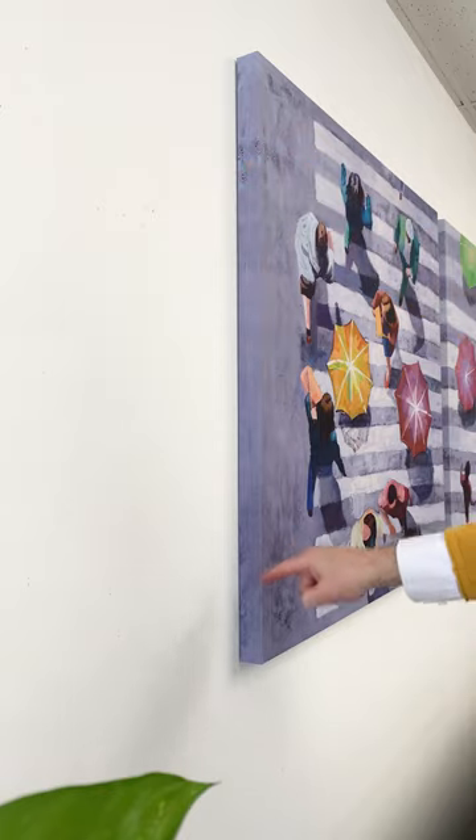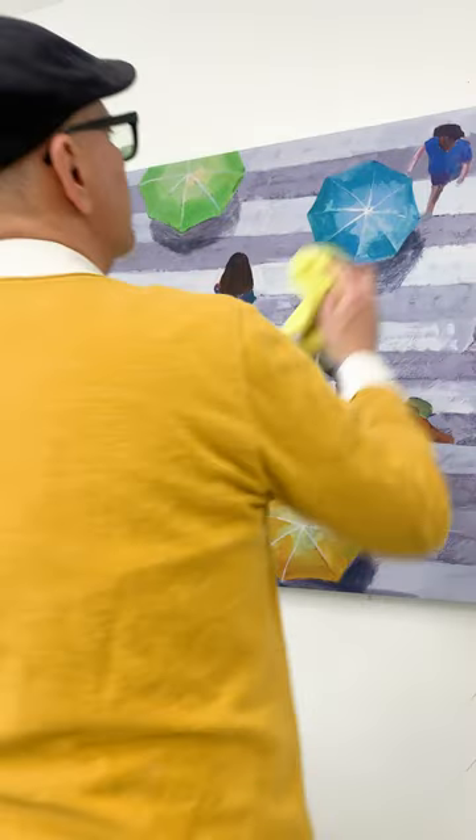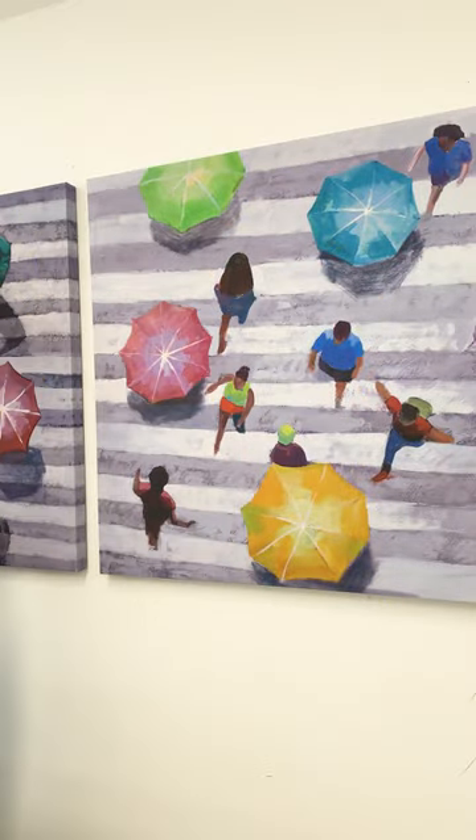Your canvas hangs flush to the wall for a super clean look, and your canvas won't move even when you're cleaning it. So that's how easy it is to hang canvas using our canvas hangers.